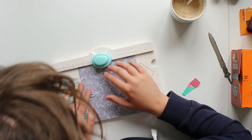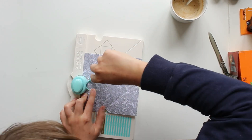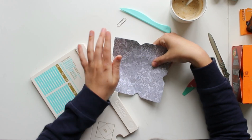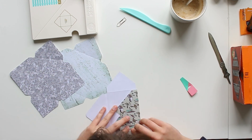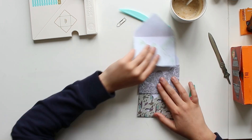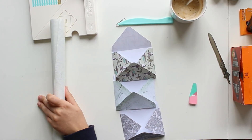To start making an envelope flip book we're first going to need envelopes. I'm gonna make my own, but you could also use pre-made envelopes. If you don't know how to make them, I have a video called 'How to Make Envelopes' where I show you three ways — you can use an envelope punch board or other tools or templates, with or without fancy crafting tools.